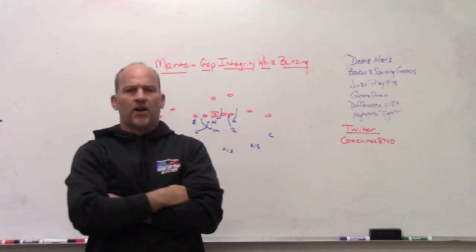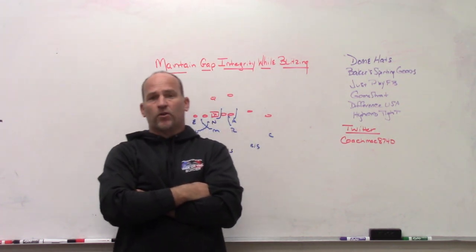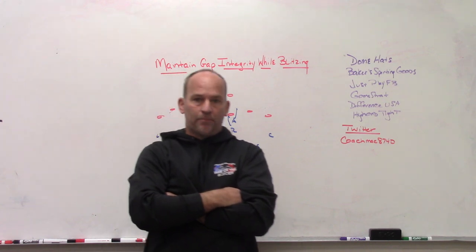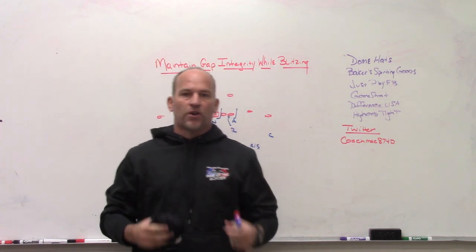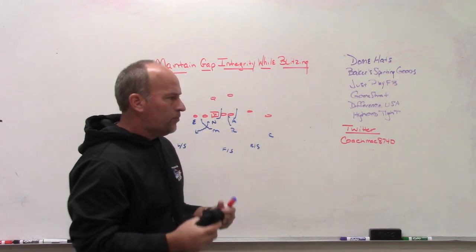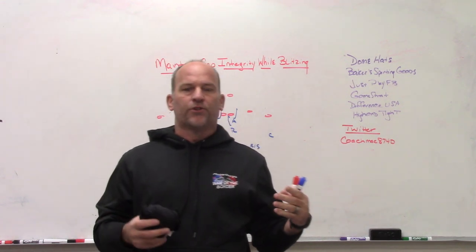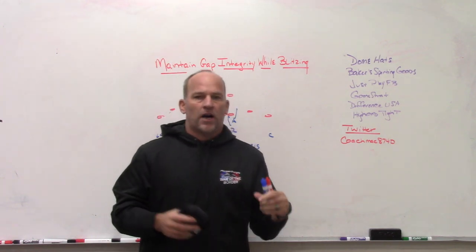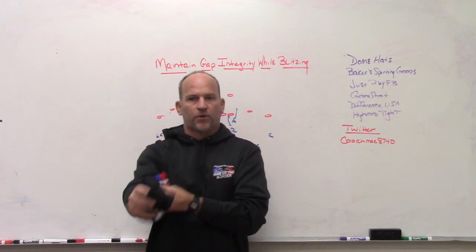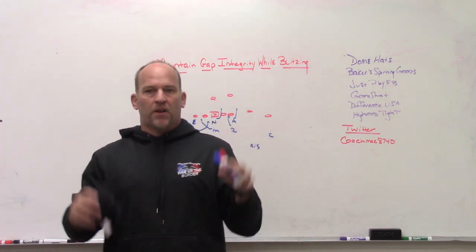The past three or four years we've been a 3-3 stack team, so anytime we brought six-man pressure it was with three back-end second or third level players doing it. The more second or third level players you have blitzing from depth, the more convoluted it can become — with gaps changing on the move. The first thing you have to explain to high school players when talking about blitzes is: you call the blitz, the coverage behind it, the tracks — but that's where it ends for the defense. The offense still calls its play.